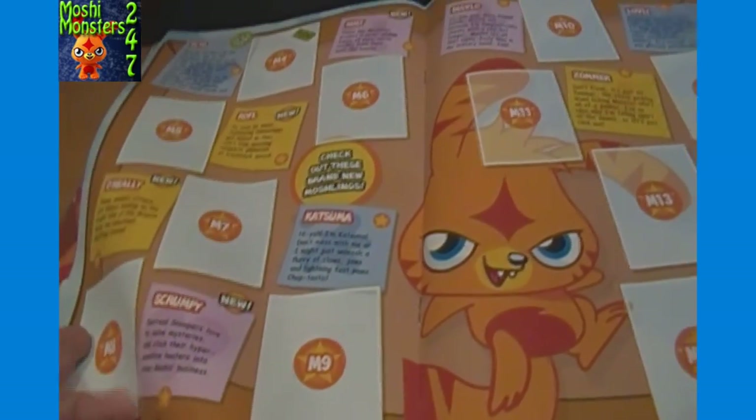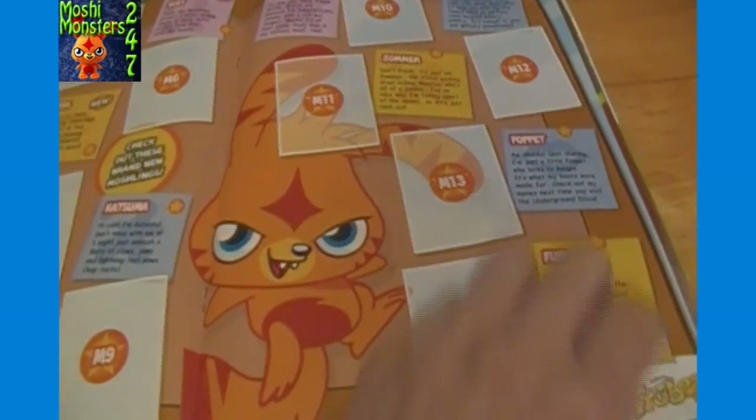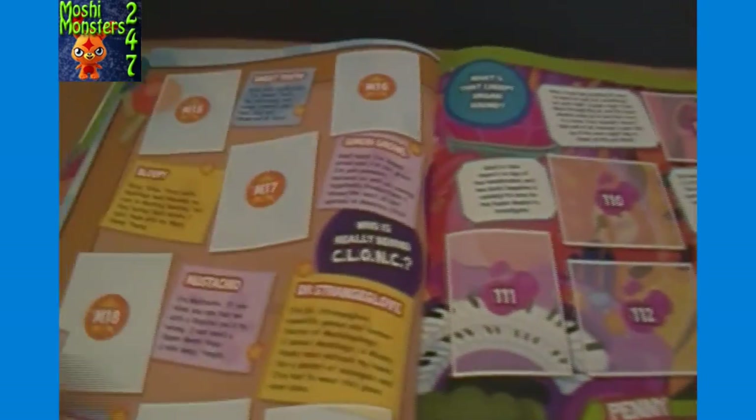Scrumpy - so it looks like there are some new Moshi Monsters actually coming out soon. Maybe they already are. I don't actively play on the website, so I just made a comment basically just to check it out before I actually got involved with Moshi Monster merchandise and stuff at all. Kind of interesting there.